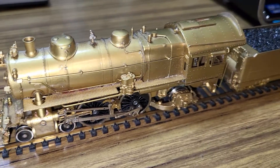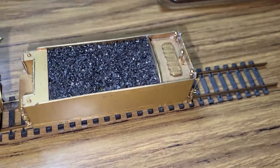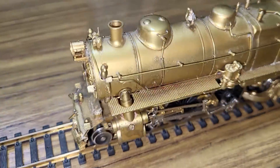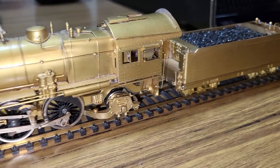Hello everyone, testing out another train show purchase from this past weekend. This one is an Olympia Gem PRR Atlantic.